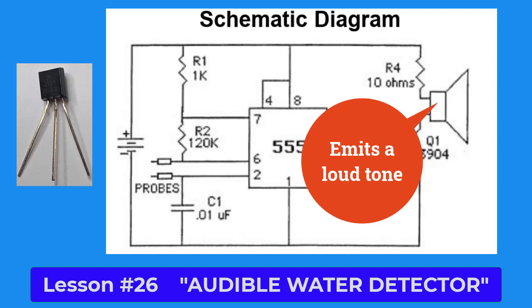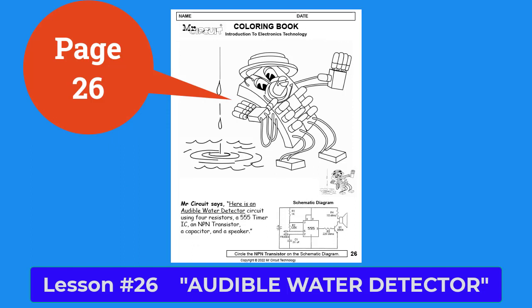On page 26, you see that the artist shows the Mr. Circuit robot listening to water drops leaking from somewhere. At the bottom of the page, what does Mr. Circuit say?